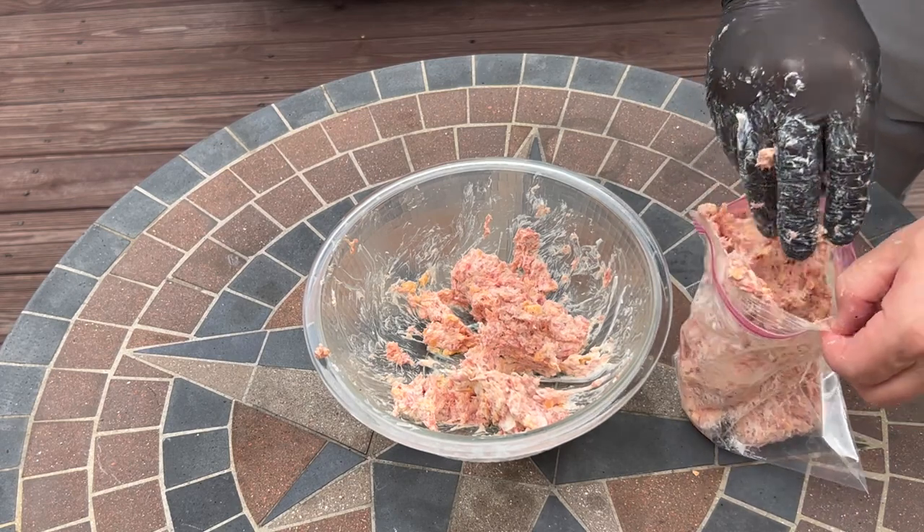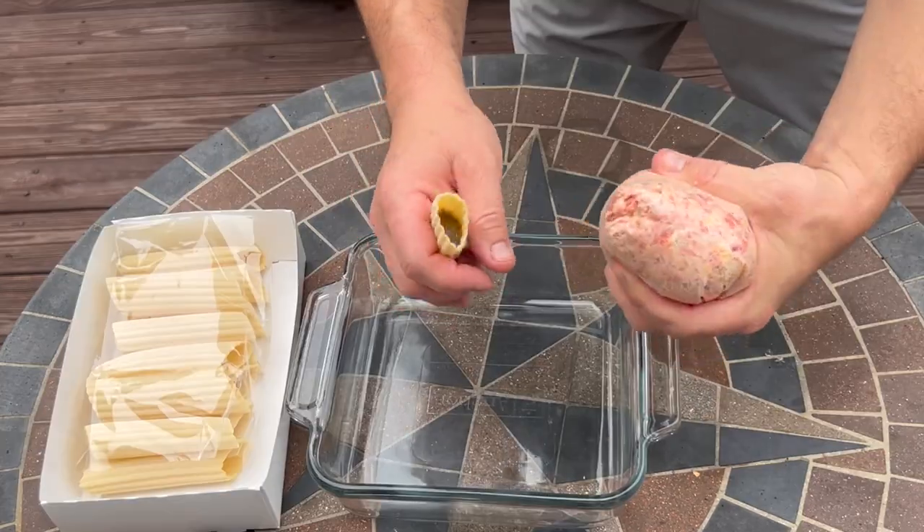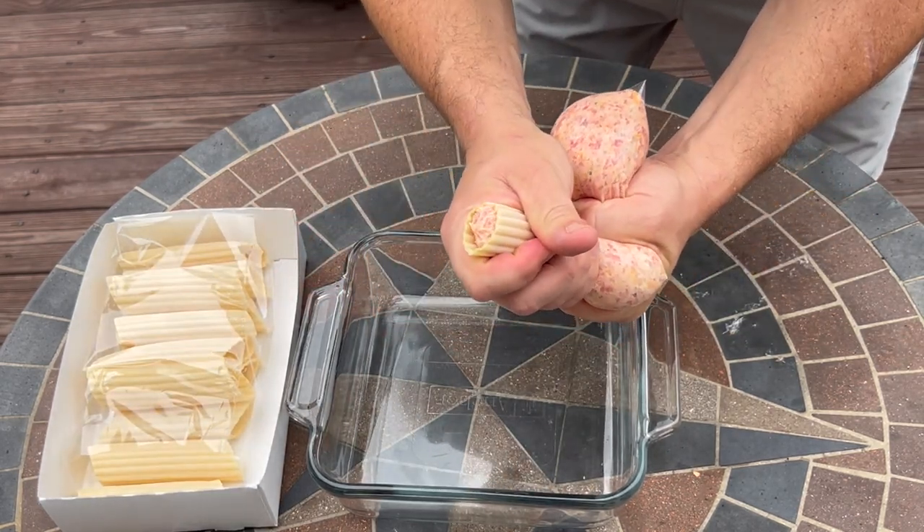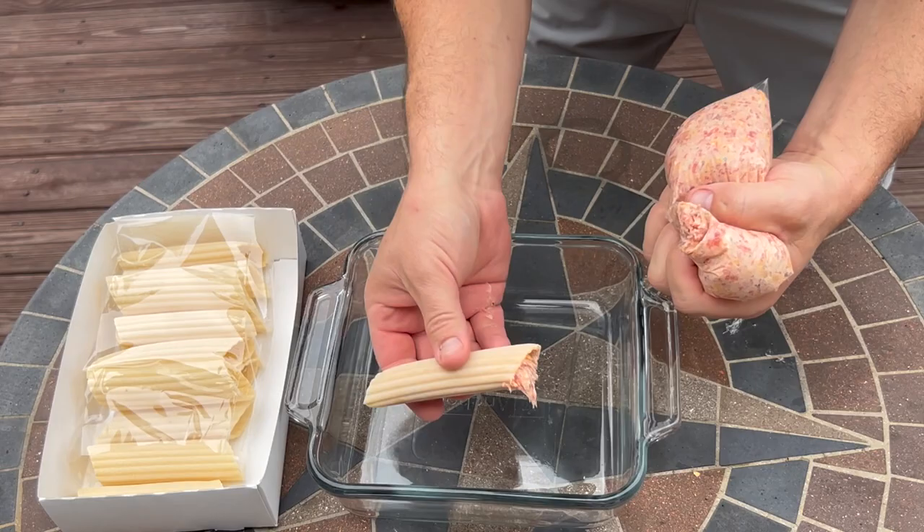You could stuff it by hand, but I think this is going to make it a little bit easier. So put it in there, cut a nice size hole in the corner, and then we're going to squeeze it into the manicotti shell, get it right to that other end. And this one is ready to go.